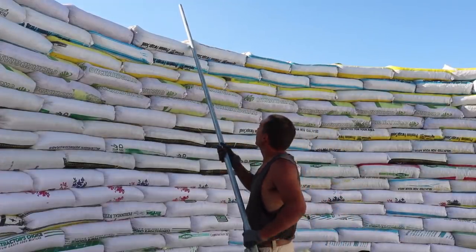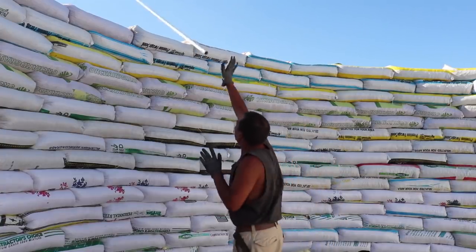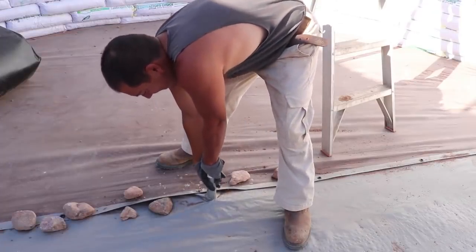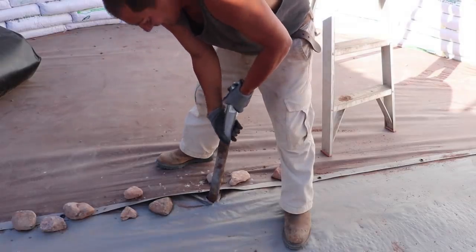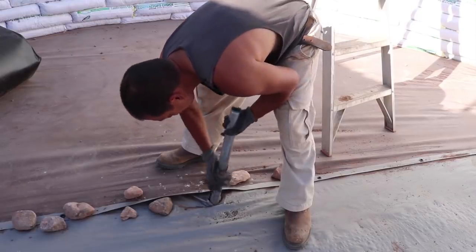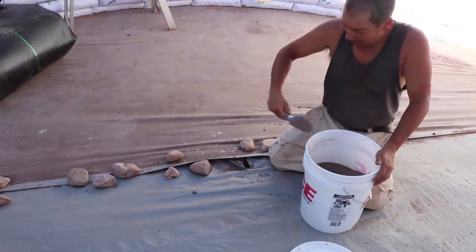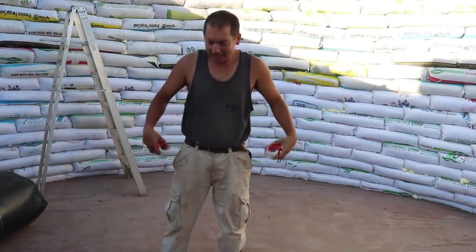I'm going to unceremoniously toss this out of here — I don't need you anymore. Now we just got this little guy left. Can I do a King Arthur and pull this out of the stone here? I'll probably backfill this hole a little bit. Probably don't want a big gaping hole in the middle of our cistern, and then I'm going to seal all this up. Got my tape ready.